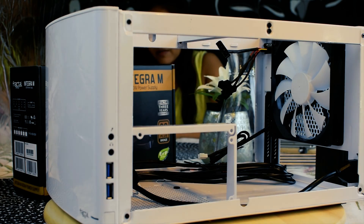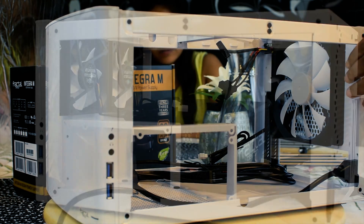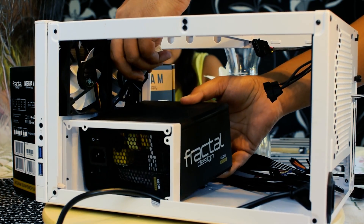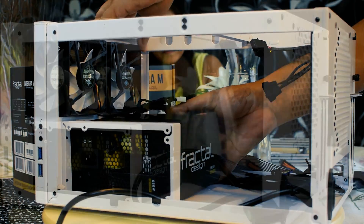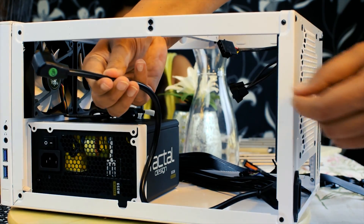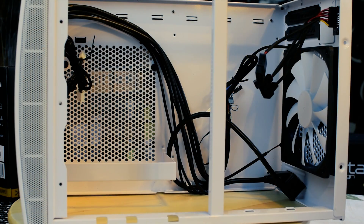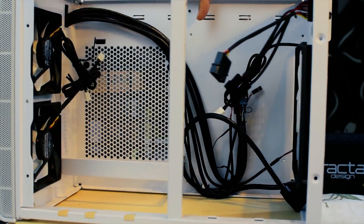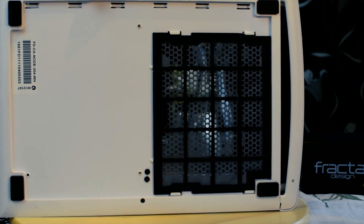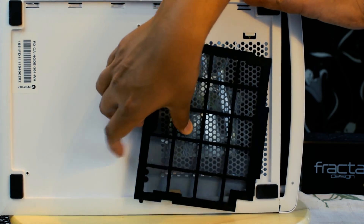In a normal system, the power supply goes to the rear with the fan blowing air out. But in this mini-ITX build, the power supply goes in the front sideways. Since the power supply is sideways, they have provided an extension cable that goes to the rear of the case. There is a grill at the bottom for the power supply fan, and the good part is it comes with a removable dust cover that can be removed and cleaned easily.